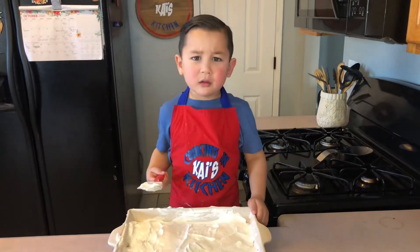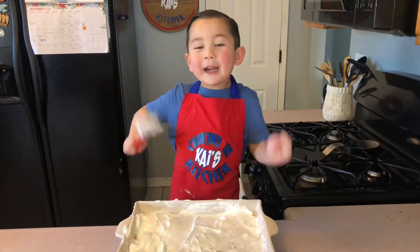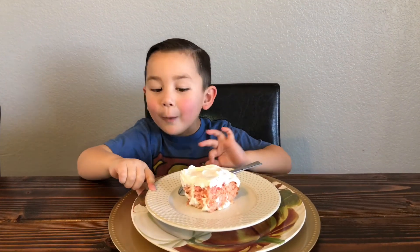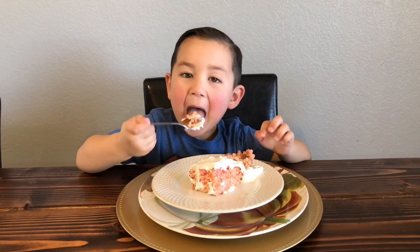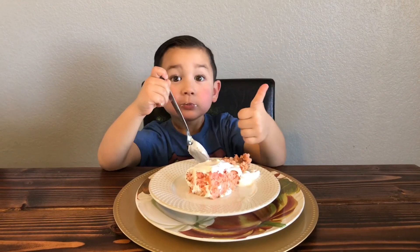I don't see cake. It's ready! It's all wet — that's the three milks. So I'm gonna eat it. That's so good. You can make everything you want. Bye!